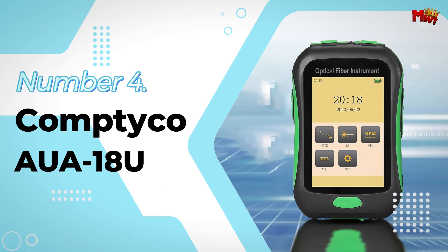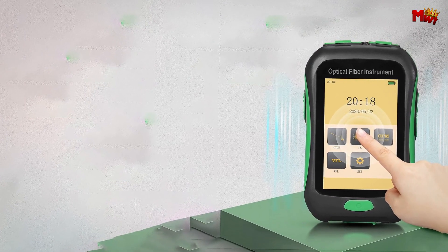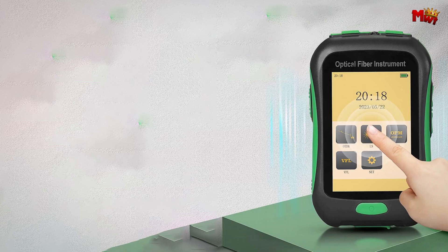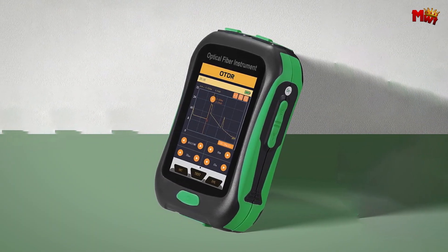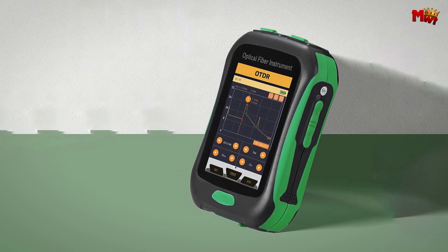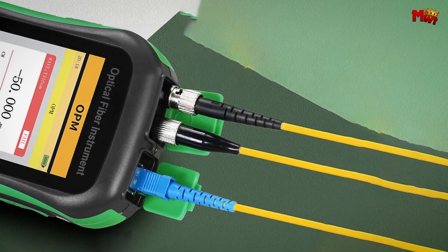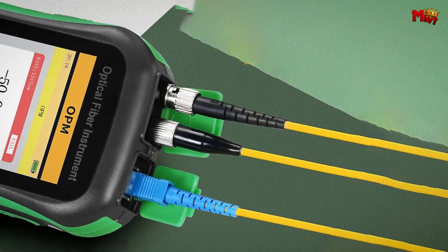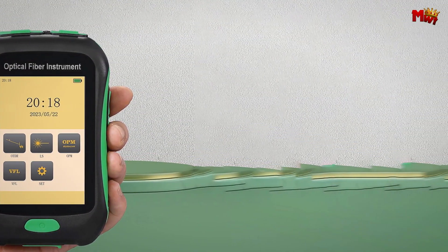Number 4: Comtyco AU18U Fiber Live Test. With its ultra-compact and portable design, the AU18U is perfect for professionals on the go. Despite its small size, it offers powerful functionality, ensuring you have everything you need right at your fingertips. The full-touch screen function offers smooth and intuitive control, allowing you to navigate effortlessly through its features.